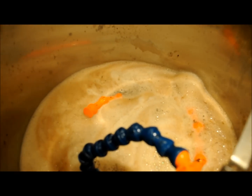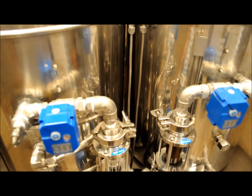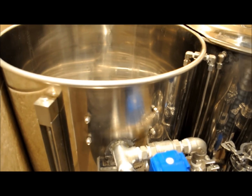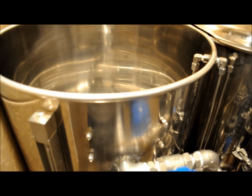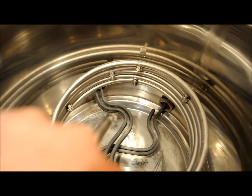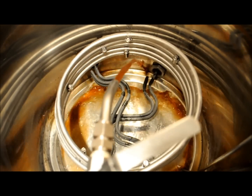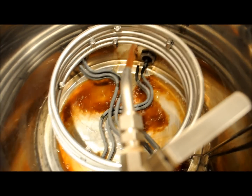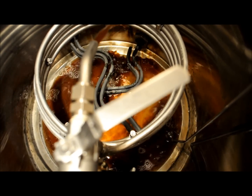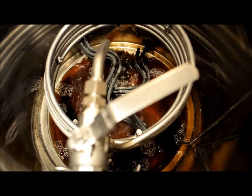We'll let it go for a little bit, and then we'll be back when we start sparging into the kettle. We're going to start sparging into the kettle now — we'll just sparge everything over and that'll be about it. And we'll start the boil.